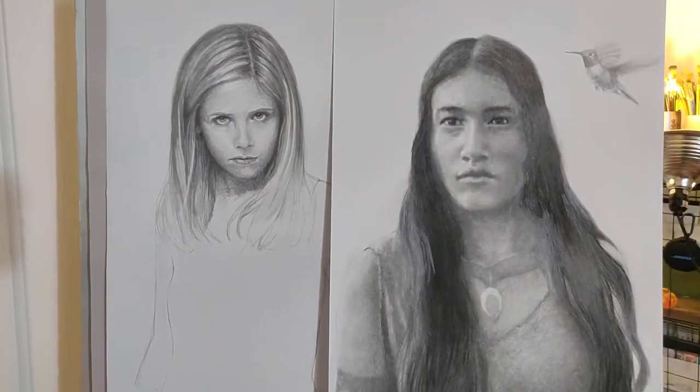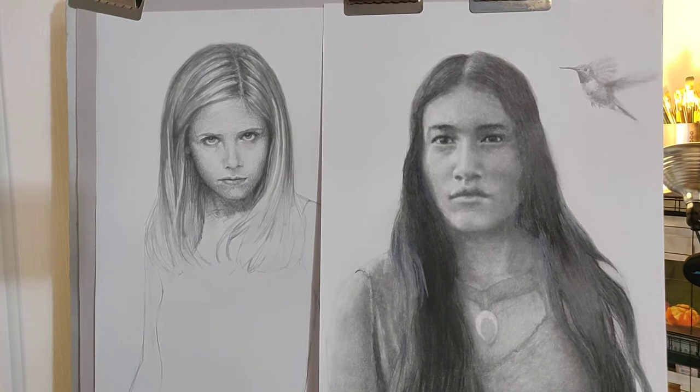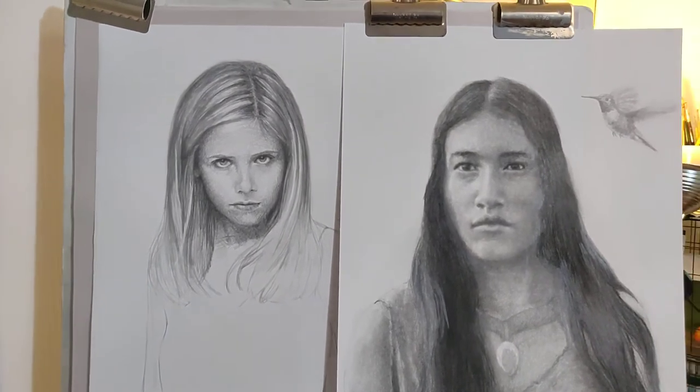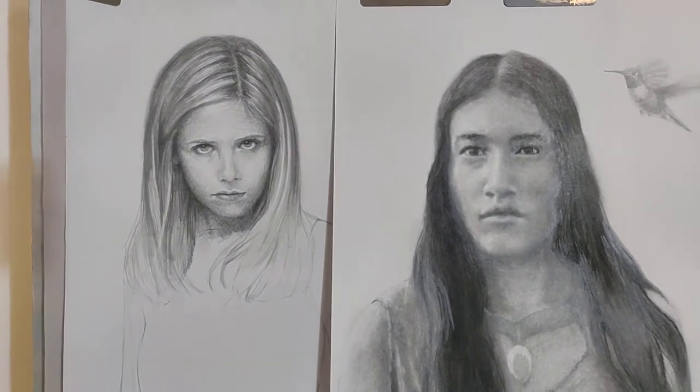Welcome to Daily Art Day number 2868. I'm gonna try and keep this video quick, but something I want to talk about is artistic stamina.